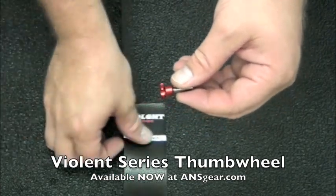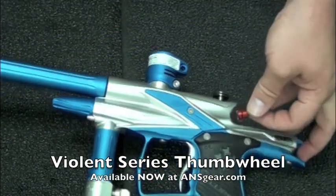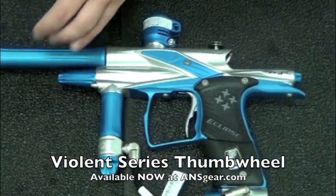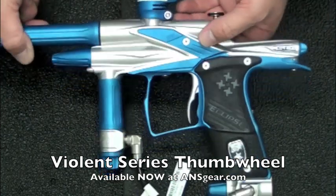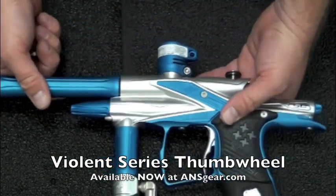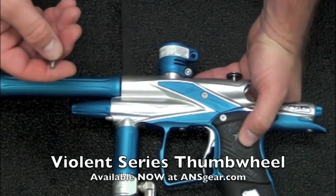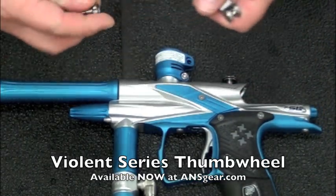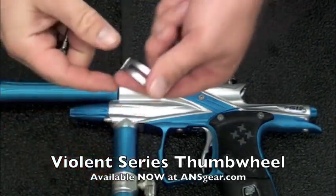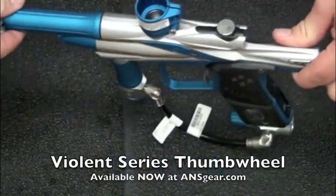Now I've got a gun here. This is an SLS — I believe this is like the Polar SLS or something like that. And I know a bunch of you are going to go, 'oh but the SLS already has a good thumb screw on it.' Yeah, I know. We're doing this basically just for demonstration purposes. So I've removed the old screw out of the Ego and we're going to put the new one in there.